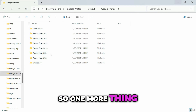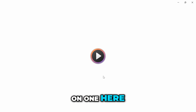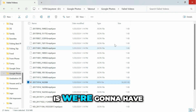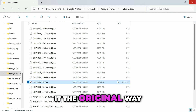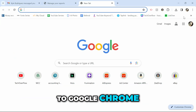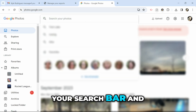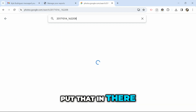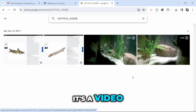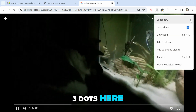One more thing — if you have something called Failed Videos at the top, these are videos that actually failed to download. To fix this, copy the file name, go to Google Chrome, go to Google Photos, paste it into the search bar, and hit Enter. It will search for it and bring up the file. Click on the video, go to the three dots, and then click Download.